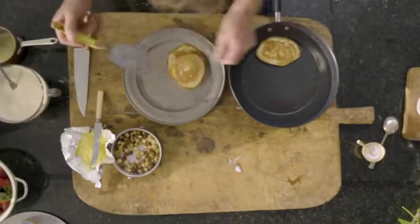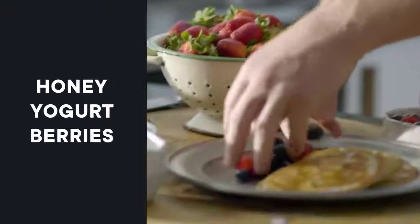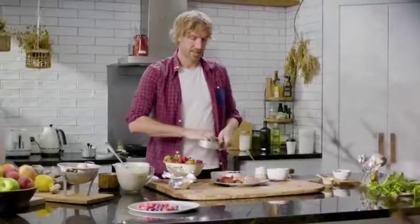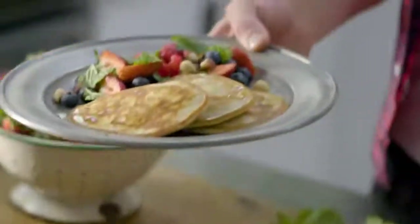Typically I'd serve these with a decent serve of honey, some yogurt, some berries, some of our remaining hazelnuts, and then tear a little bit of mint. So that's it — there's breakfast. Buckwheat pancakes, berries, hazelnut, yogurt, and mint.